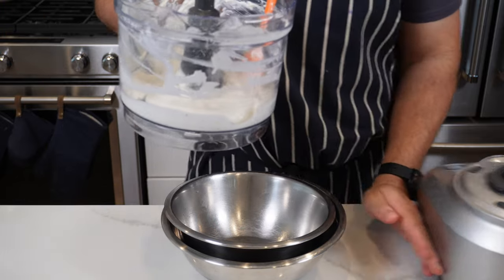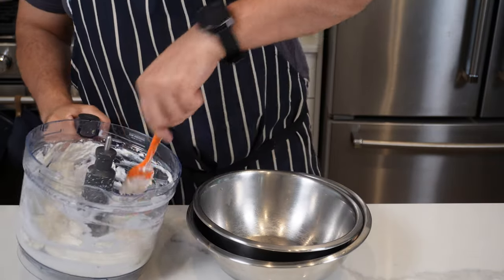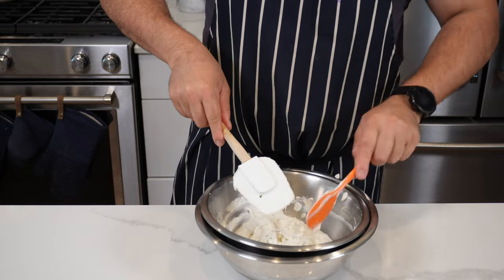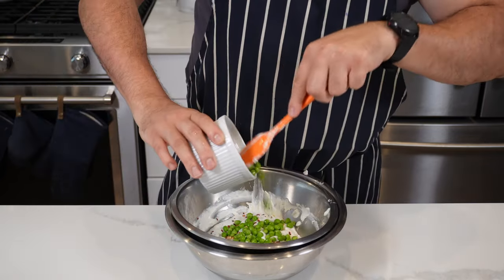If you let it go on too long, the heat from the food processor will basically start to cook it. Normally at this stage you'd pass it through a sieve to get an extra fine mousse, but I want a bit of texture from the herbs so I'm skipping that step. Then scoop it out and put it into a bowl lined with ice.